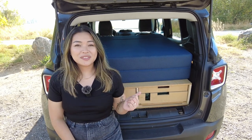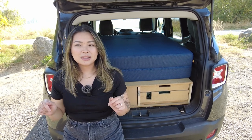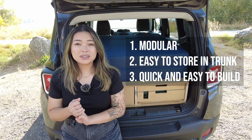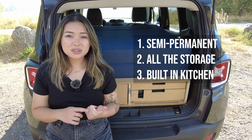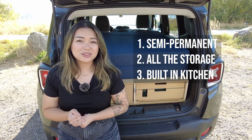It's been about a year and a half since we built out version two of our Jeep car camper. If you're curious about our version one, you can check it out here or in the description. To recap that build, it was very modular, very easy to store, and really easy to build. This version was built out to be more of a longer-term, permanent build. It has a lot of storage and also has a cooking and kitchen workspace built in. So let's take a look.